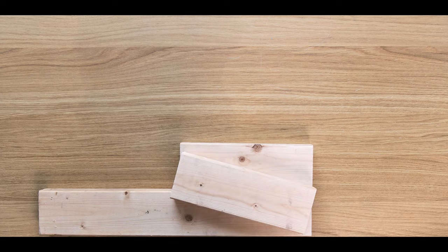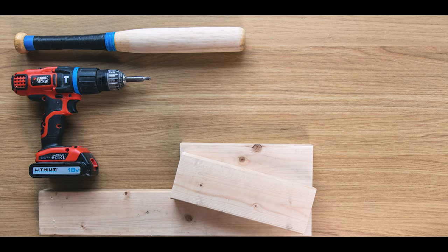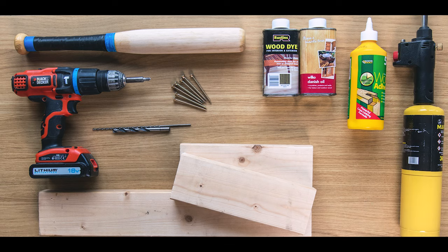First thing you need is some wood for your base. I'm using 2x4 CLS studding timber, but anything similar will work and you can even use a hardwood. Next you need some wooden round for the pillars that hold the watches — something with roughly a two inch diameter. I have an old rounders bat which is some type of ash, and the color is very similar to my pine so it should blend in well. You're going to need a drill with a driver bit, two wood drill bits — one about two or three millimeters for pilot holes and another larger one that's seven or eight mil to countersink the heads of your screws. Then you'll need some wood screws, some wood glue, your choice of finish — whether a dye, oil, wax or varnish. You can also use a blow torch for a dramatic look, and finally a pencil for marking.